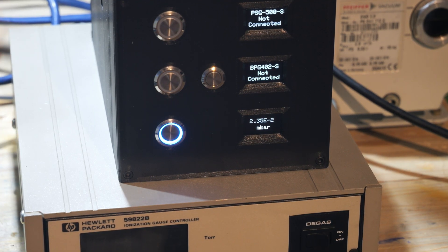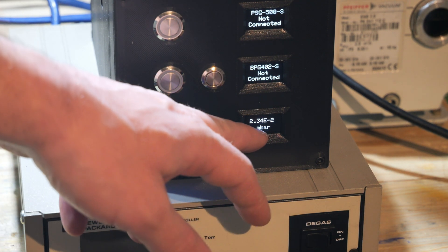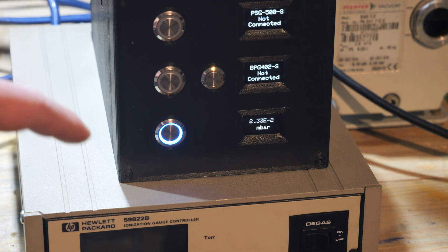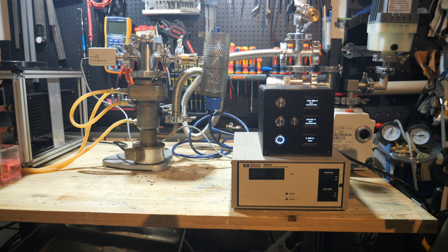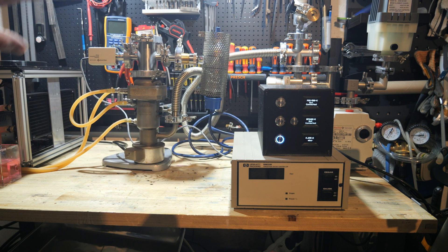After the rotary vane pump has been running for about half an hour, you can see the pressure is dropping almost insignificantly. I'm going to turn on the diffusion vacuum pump now and we will see what happens to the pressure. I have now turned on the heater of the diffusion vacuum pump, and I expect the pressure inside the vacuum system to rise as the oil heats up and some gases are driven out of solution in the oil — and we can see it happening right now.